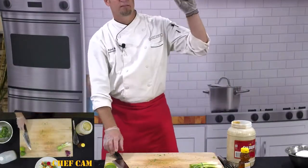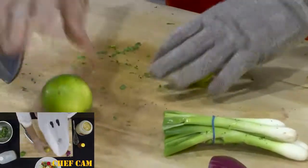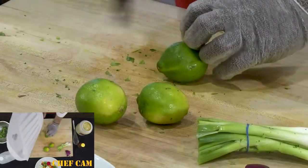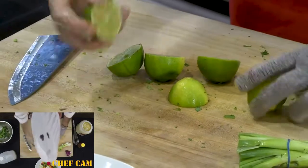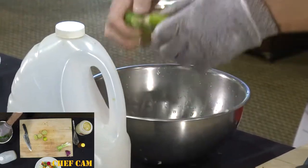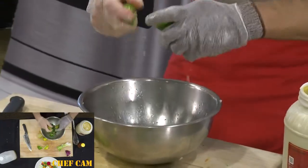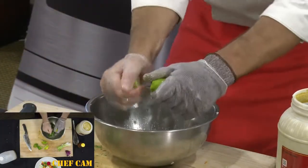Then lime. To get the juice out of your lime best, take it first and roll it around on your cutting board — you're breaking up all the little nodes in your citrus so it juices a lot easier and you don't have to squeeze so hard. Cut it in half using the bear claw, then squeeze and turn at the same time. This is a honey lime vinaigrette, so the limier the better — squeeze and twist to really get the juice out. I'll do all three limes.